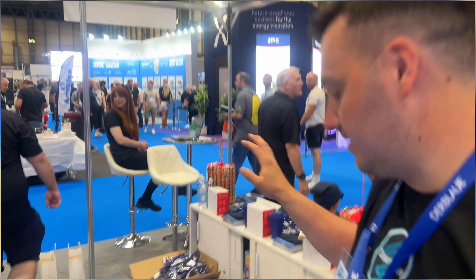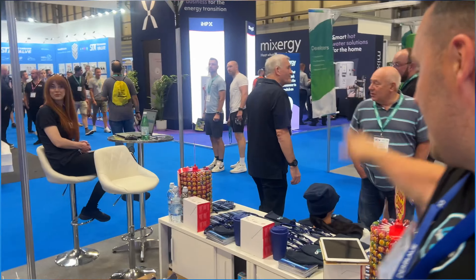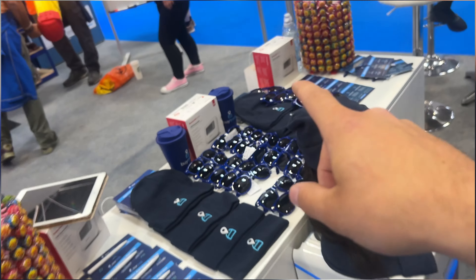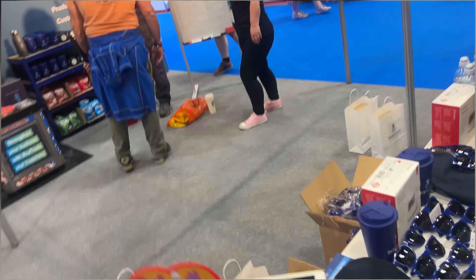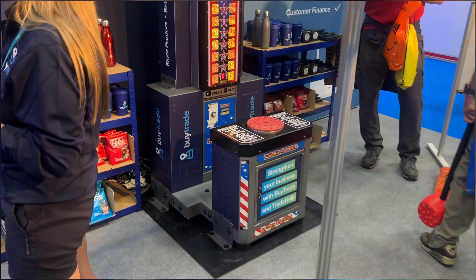I'm just down at the Trade Help stand at the moment — my channel sponsors — and I've come down to see them and help them through today on the Tuesday. They've got so much going on. It is a giveaway frenzy: 80 Fernox treatments, hats, glasses, cups, crisps. They've even got a boiler to give away, and the runners-up are going to get some Honeywell controls. But to get involved in the boiler and the Honeywell controls you have to get the highest score on the hammer machine.